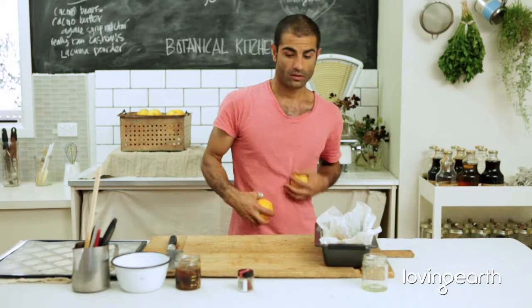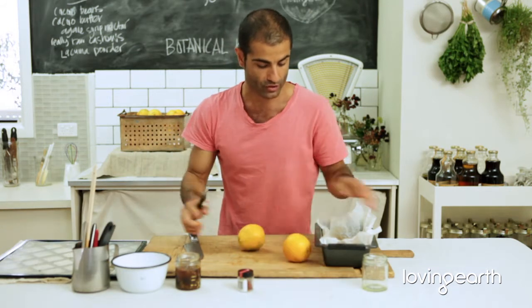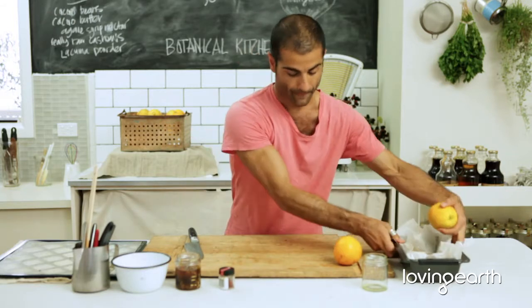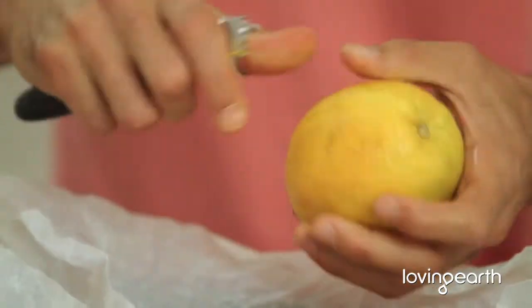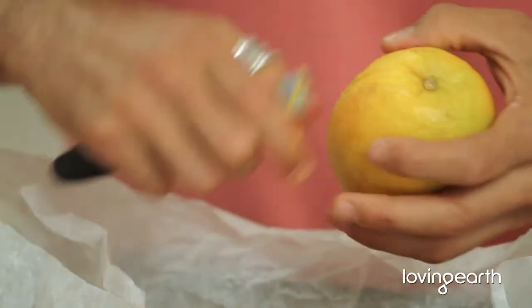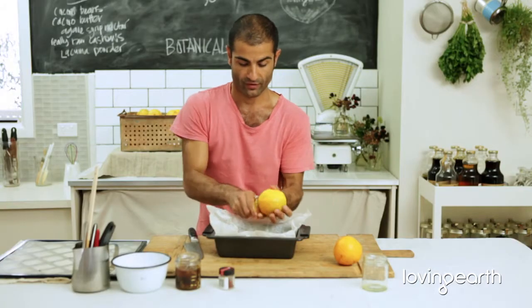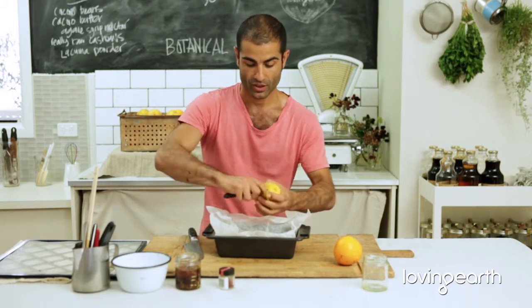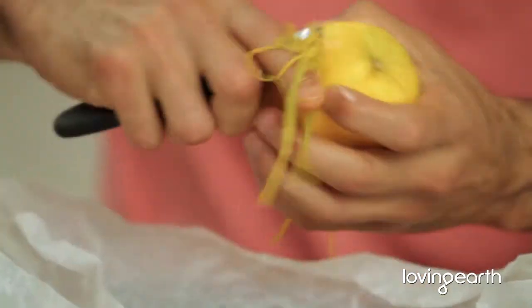I'm a bit short on oranges — does anyone have an orange? Okay, I'm just going to quickly show you how this is done. Put the orange directly in there. Make sure the orange is cleaned and dried. Beautiful — look at all that citrus splashing out. It just smells gorgeous. These are Victorian Valencia oranges.